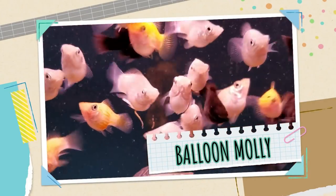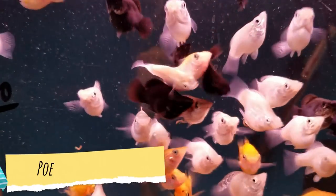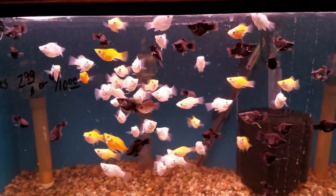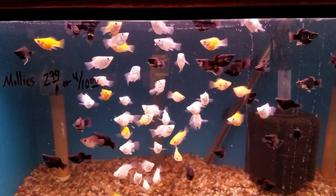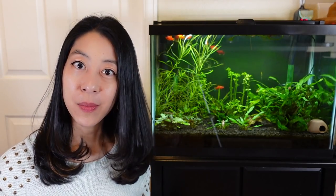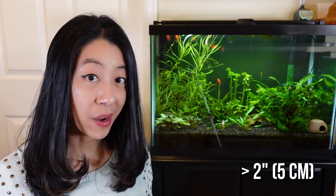Number one on the list is balloon mollies. They are the first livebearers I ever kept because I love their derpy shape, their energetic personality, and how they're always coming up to the glass and begging for food. I also like them because they stay much smaller than regular mollies, so you can keep them in a smaller tank. In my experience, they've only gotten to about two to two and a half inches in my aquarium.